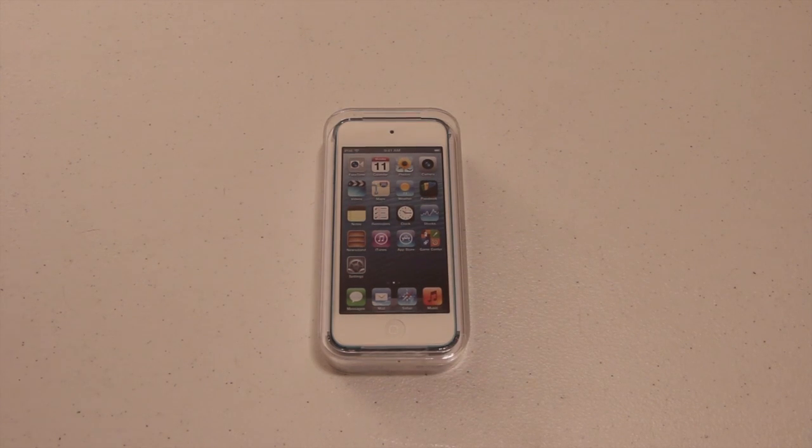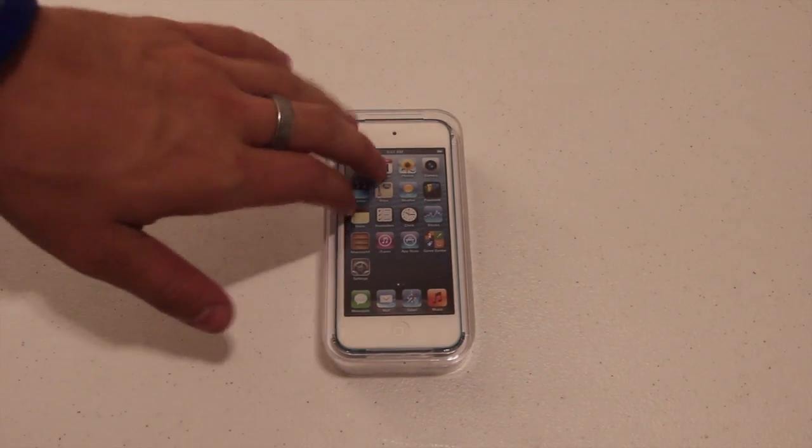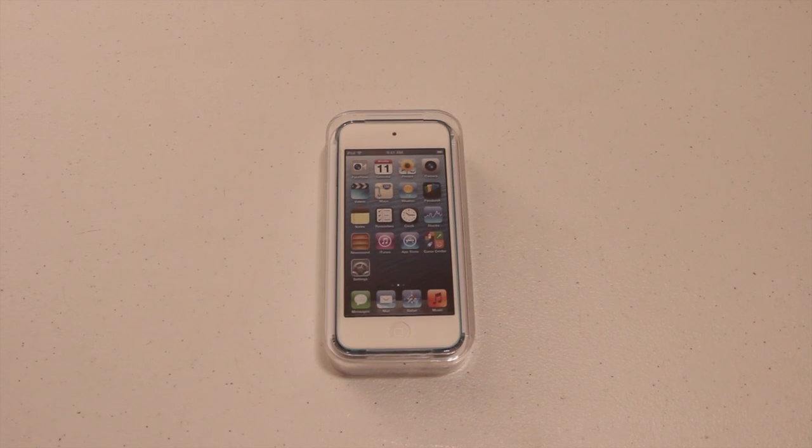What's up guys? You're watching Ty's Eye Help. In this video we're going to be unboxing the new iPod Touch 5th generation. This just came out the other day. It was announced at Apple's event a little while back along with the new iPhone 5.